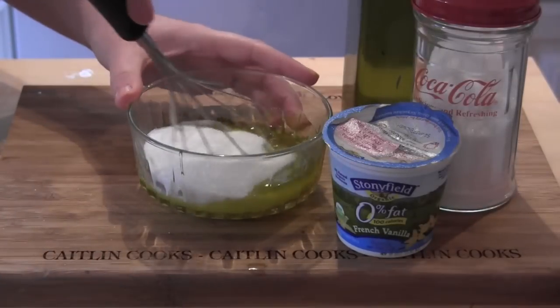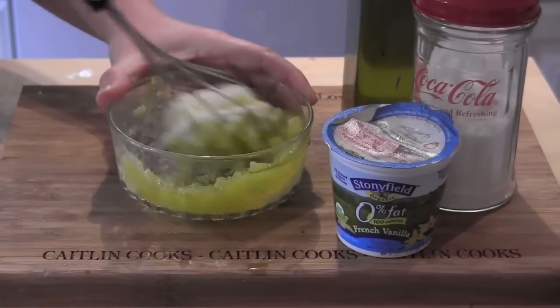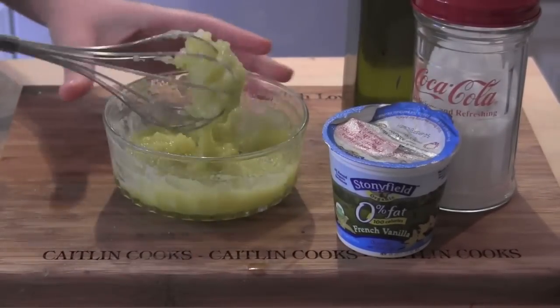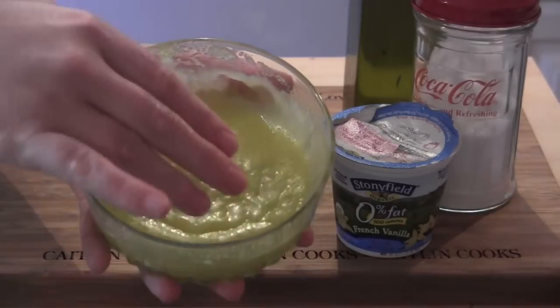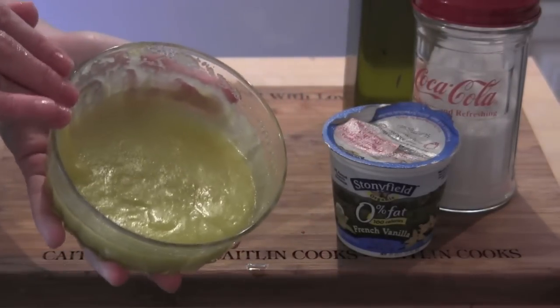Take a whisk and then we're going to stir until it gets combined. Then you have a nice thick sugar scrub. It smells like sugar and honey — I'm telling you, you will not regret it.